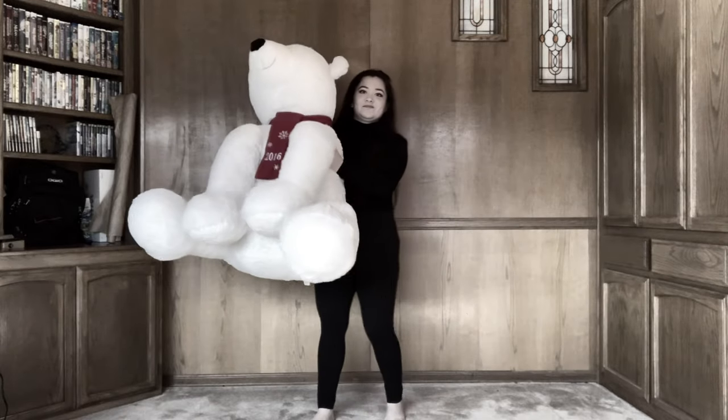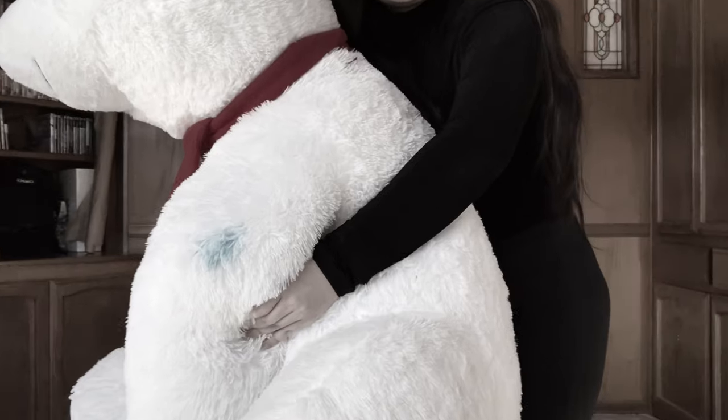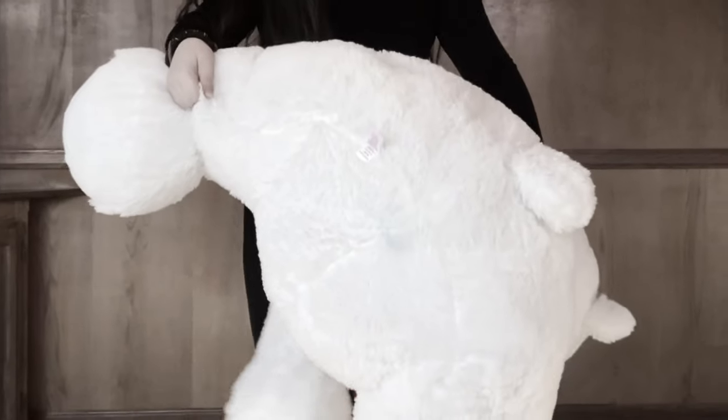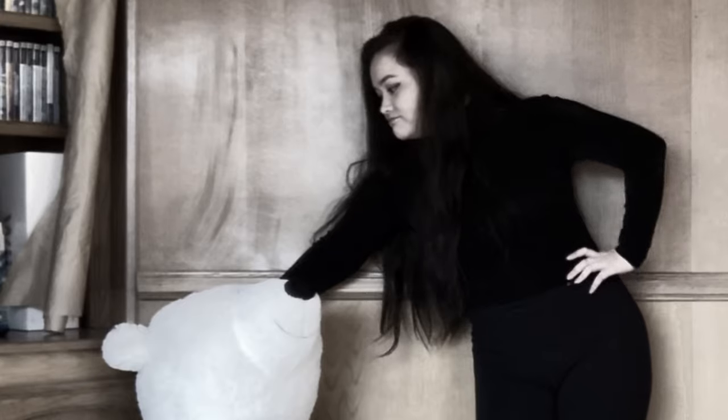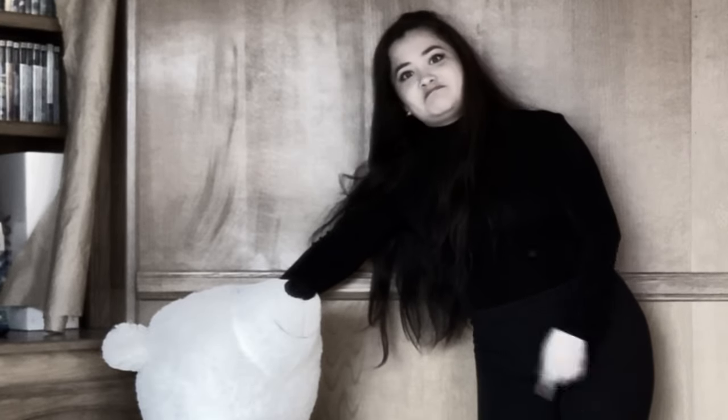Do you have a giant stuffed bear taking up space in your home? Does it have stains? Is it butt ugly? Or maybe the person who gave it to you is just dead to you now? Well, have I got a solution for you!